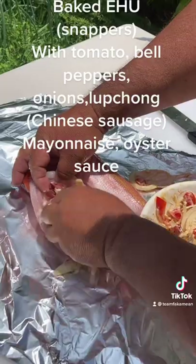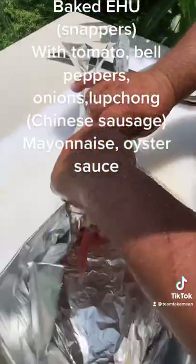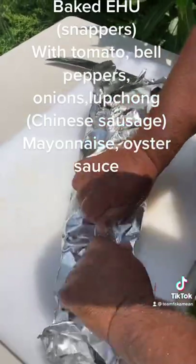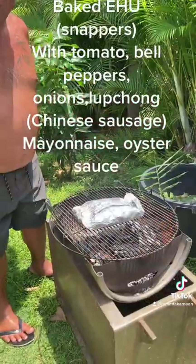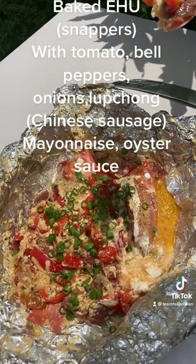Then we're going to stuff these things here — we're going to stuff the fish, wrap it up, put this thing on the fire and let them wait. Some baked fish on a kiavi grill.